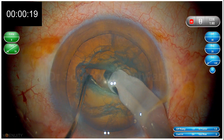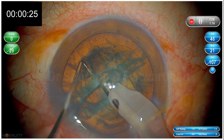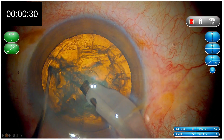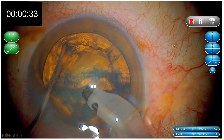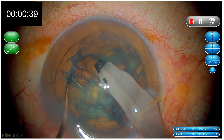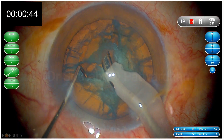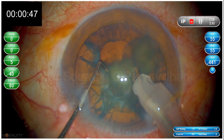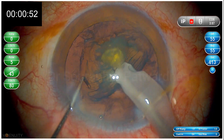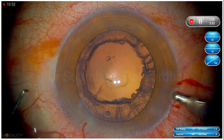As you can see, the right depth is being achieved. My chopper in the horizontal position at the depth of the groove is very helpful. This 1.5 mm Boertnain chopper is really useful to master trench and divide. The second trenches usually require 3 or 4 passes of the phaco tip. You then have complete separation of the pieces, and all pieces are separate — you just have to go to quadrant removal.